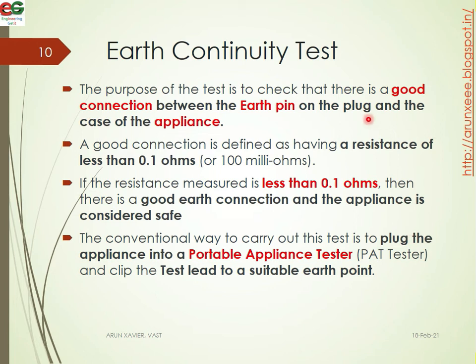The purpose of the earth continuity test is to check that there is good connectivity between the earth pin of the plug and the case of the appliance. The appliance is defined as having a resistance of less than 0.1 ohm (100 milli-ohms). If the resistance measured is less than 0.1 ohm, then there is a good earth connection and the appliance is considered safe. The conventional way to carry out this test is to plug the appliance into a portable appliance tester and clip the test lead to a suitable earth point.